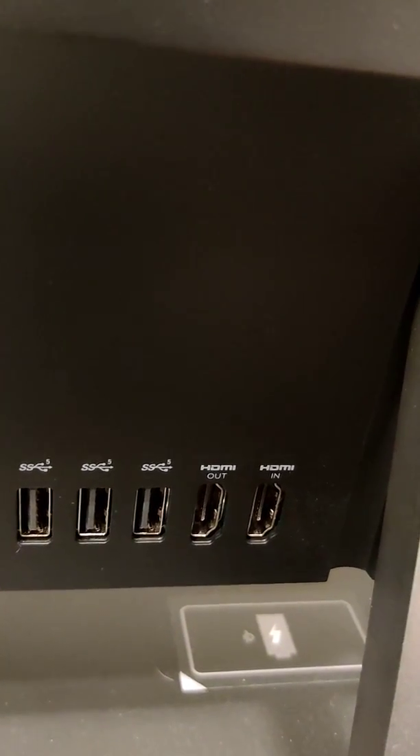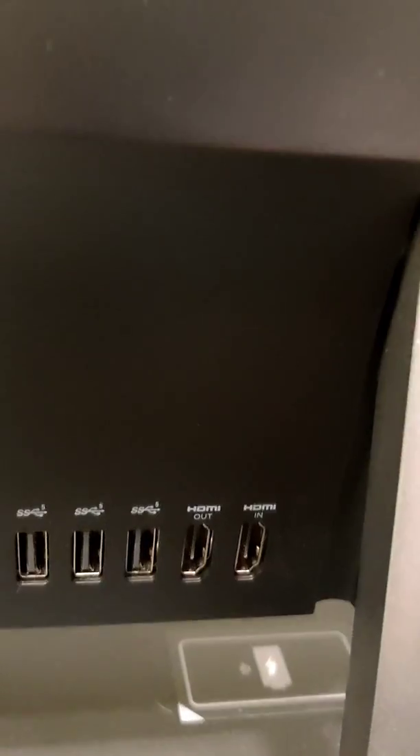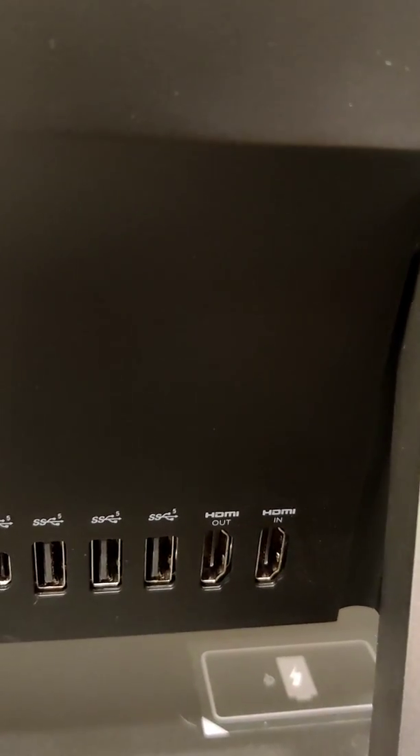I have an HDMI input and an HDMI output. The output means I can plug this computer into a TV or somewhere else and display what I'm showing on this computer to the TV.